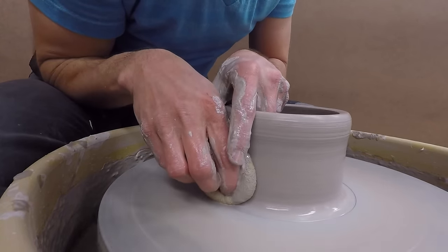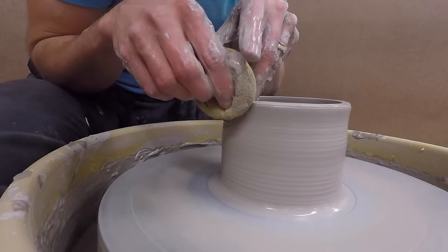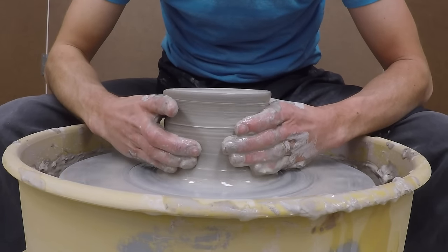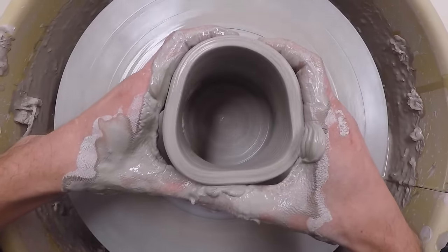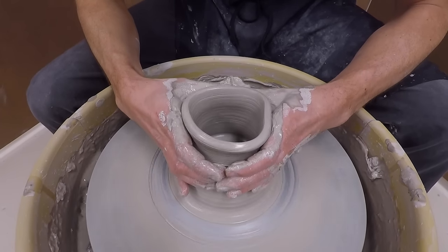I usually use a sponge when I throw because my hands get dry — if that happens to you, this could be a good trick. Here's a pro tip: if your piece is ever out of control or you want some more height, you can do what's called collaring. Basically, you're squeezing the clay as you move your hands up. If the top of your piece is flaring out, collaring might help you get it back under control.